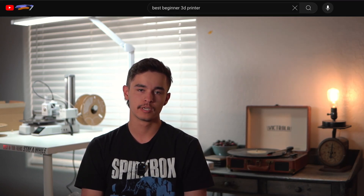Is the Bamboo Labs A1 Mini actually a good beginner printer like everyone says it is? Let's find out. If you've gone on YouTube or looked up on Google 'best beginner 3D printer' lately, you're going to hear about this thing.